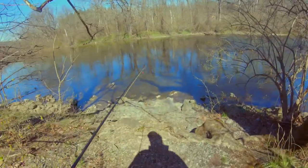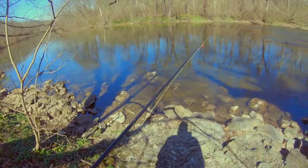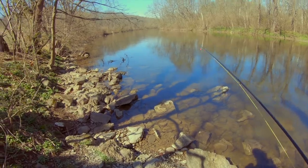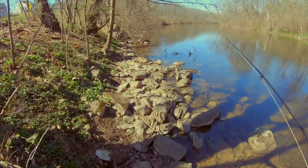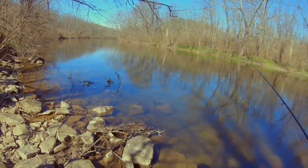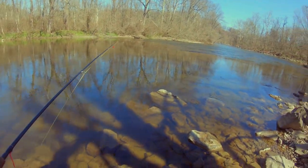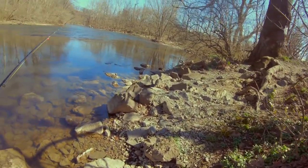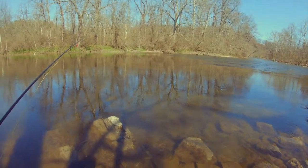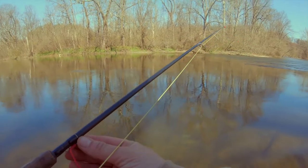I hate to admit this but they did just stock this creek yesterday, and it's open to year-round trout fishing — that's why I'm here, trying to put the odds in my favor by fishing something like this. I don't even know how far out I should go, but let's get in the water and get away from these trees because I will end up in them. Let's see if we can learn how to fly fish.